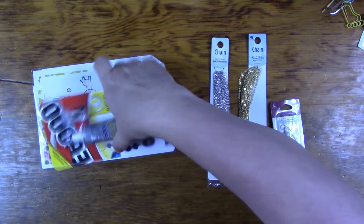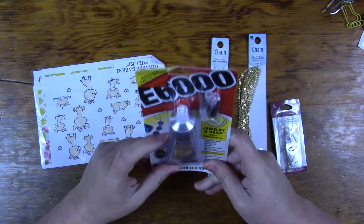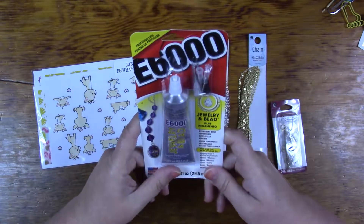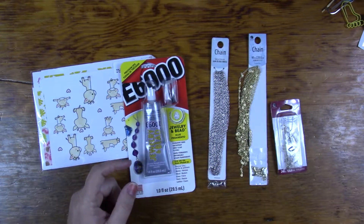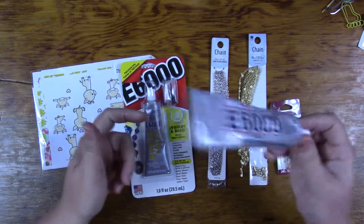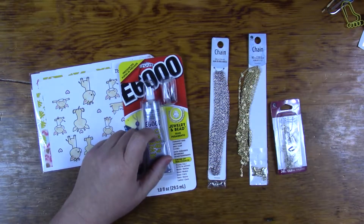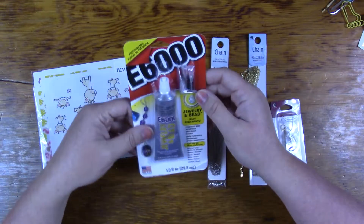And then this is some E6000 jewelry and bead glue. I was actually looking at some of this, but I had the big one, so I didn't get it. Because I was like, well, I don't know if I need it. And that's awesome. Thank you.